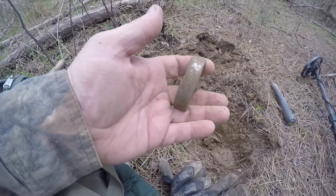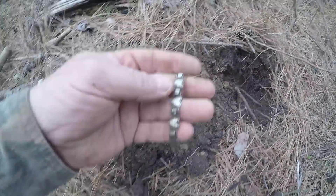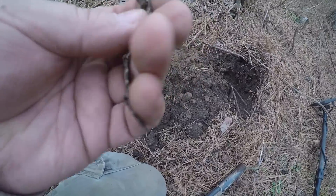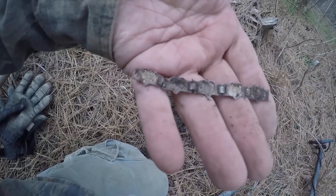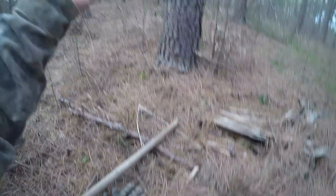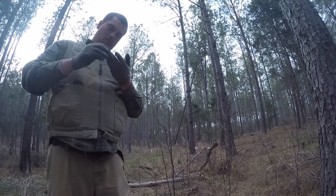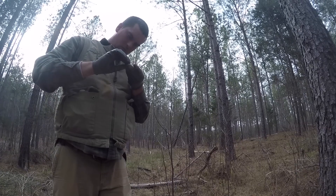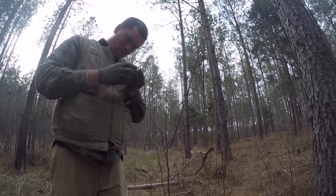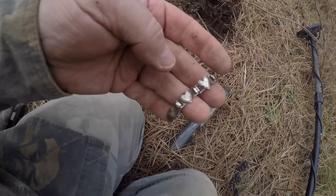I've got silver — check this out. Looks like some kind of charm or bracelet, it's got hearts on it, but that's silver, no doubt about it. I found a similar one in Tronston. Cool — awesome, glad to have that.